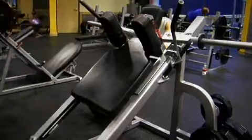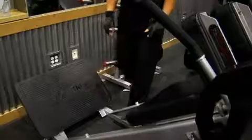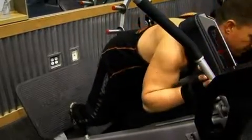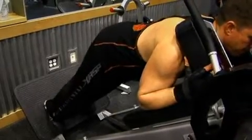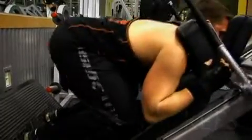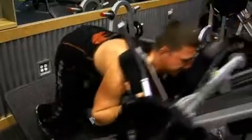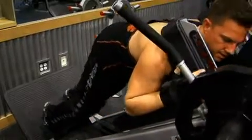Once you finish your warm up set, put some weight on the machine. Feet at the bottom of the foot platform, unrack the weight, position yourself keeping your back flat, going down until your legs are at a right angle and then pushing back up. Breathe out on the way up, breathe in on the way back down. On this set you need to reach failure at around 15 repetitions. Rest for around 45 seconds and then do two more sets, resting 45 seconds between each. Once you've done your three sets, you're finished with your reverse hack squats and ready to move on to leg extensions.